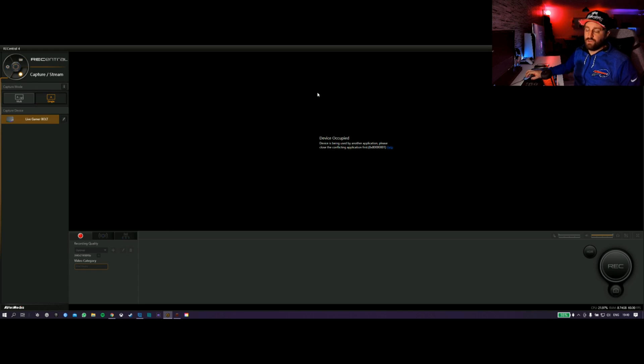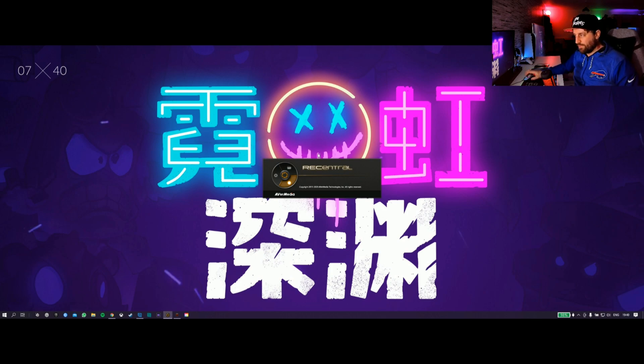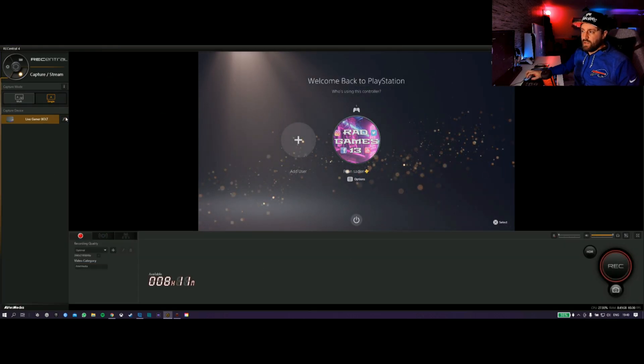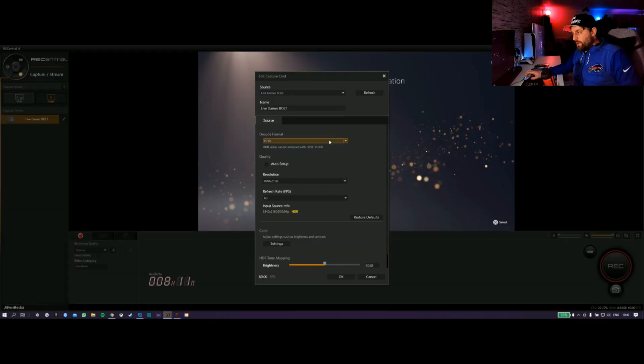Just one more thing I want to show — 'device occupied' — so now I'll demonstrate. Just click the X, and just open it again. If you ever have this trouble for whatever reason, this normally is the fix. There we go, it just comes straight back up, it just reboots it, no problem. And if you open this next to the Live Gamer Bolt, this will bring up some options.